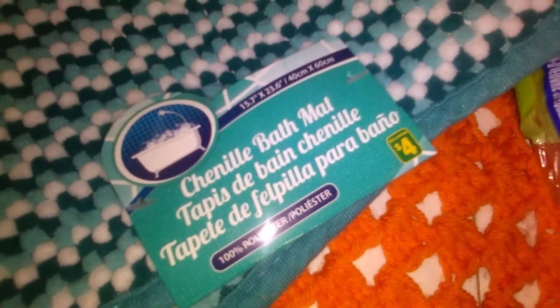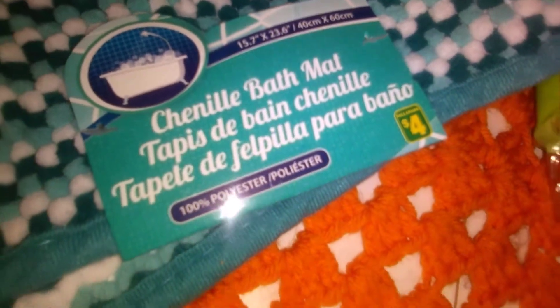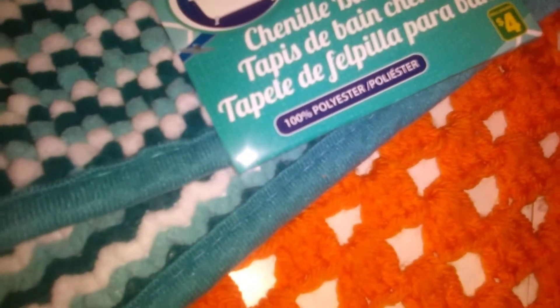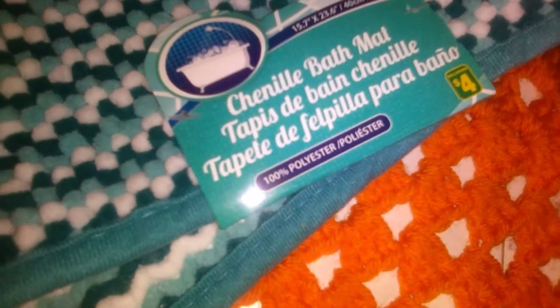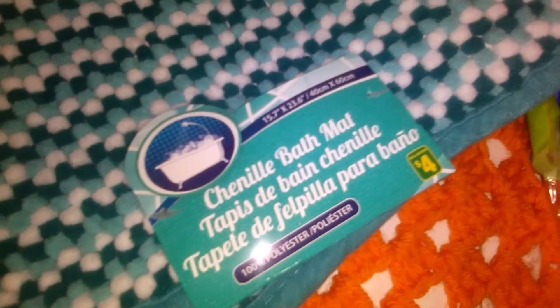I needed a new bath mat. I like to replace them when they get gungy — I do wash them but they start falling apart and just don't look right. This was $4 and it's 100% polyester. I like the colors on it and it's got a little bit of shine with a rubbery material on the bottom, so it's the anti-slip kind. Just a new bath mat to replace the one we have.